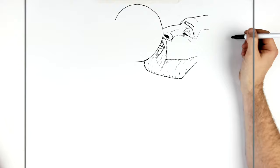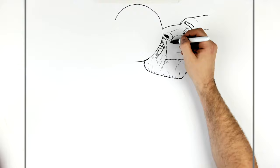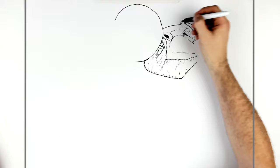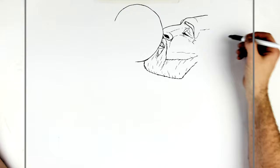He does have a cheekbone going down this way — just a light sort of line for his cheekbone. And then some more wrinkles at his eyes. It's interesting drawing a character from this angle — I don't think I've ever done this. Let's put his nose just in there, and another sort of line there.